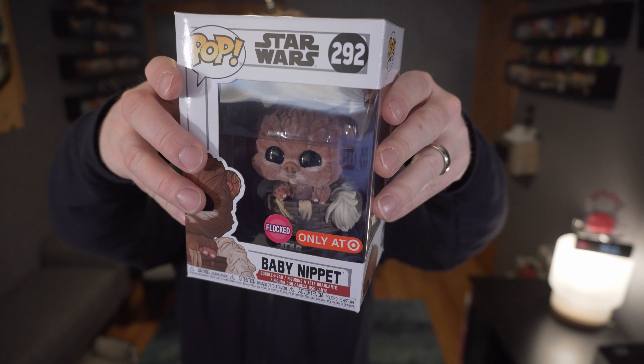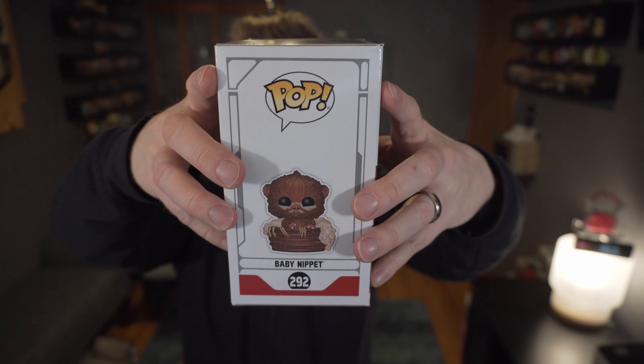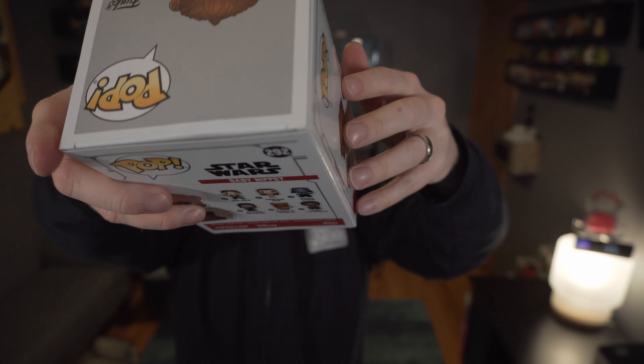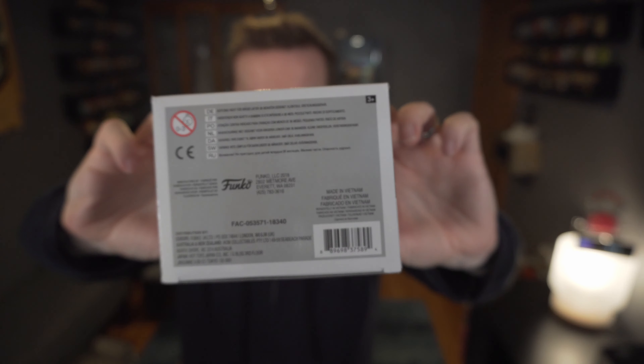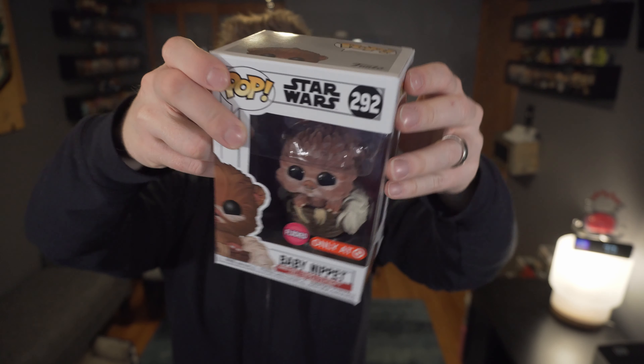I'm finally hitting my last TargetCon haul and it's going to be a Star Wars one — sorry for the overabundance of Star Wars, unless you're a fan, in which case you probably enjoy this. It is the flocked Baby Nippet. I got this one just for the cute factor, because I think this is adorable and a really well-executed pop — an Ewok that is flocked is just awesome. Let's pop it open.